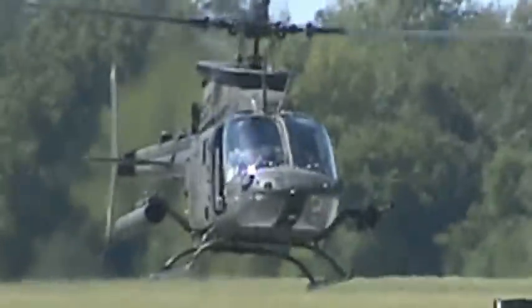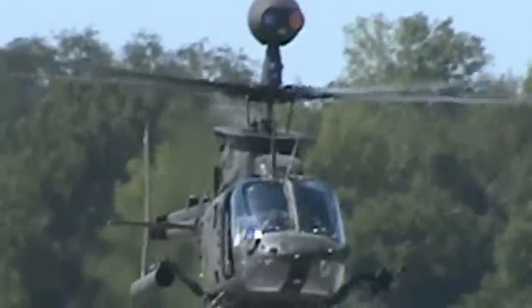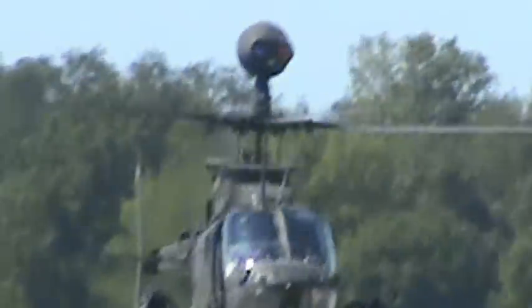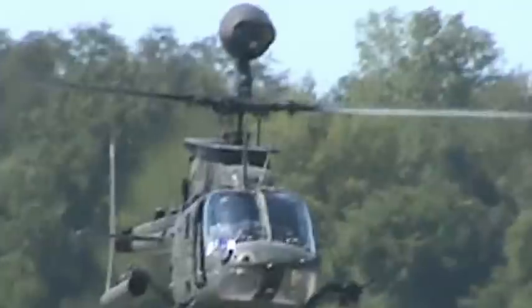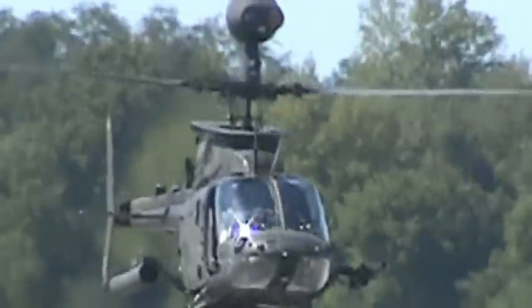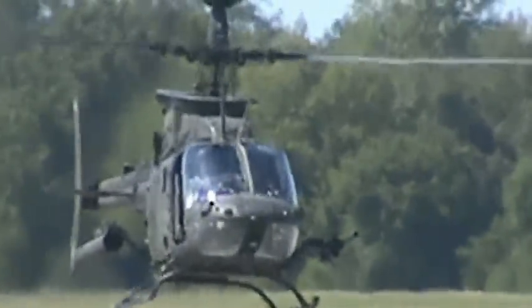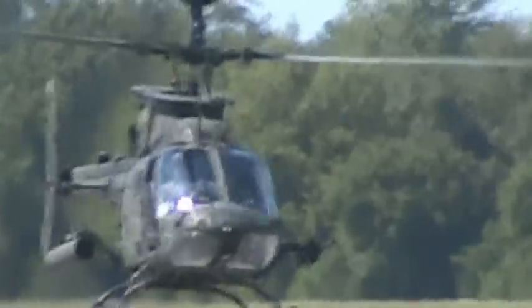In the armed reconnaissance role, as well as artillery observation, and when working in conjunction with fast-moving cavalry formations involving armor and infantry fighting vehicles — when the mission calls for truly exceptional warfighting capabilities, the OH-58D Kiowa Warrior is always ready to answer the call.